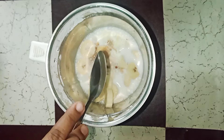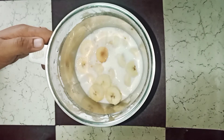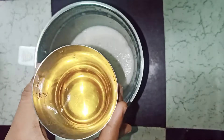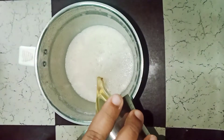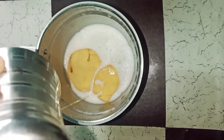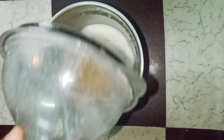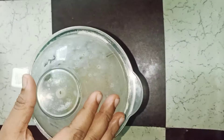Add 1 teaspoon vanilla essence for our cake. Add 1 teaspoon of sunflower oil — you can use any vegetable oil or coconut oil. Just blend it.